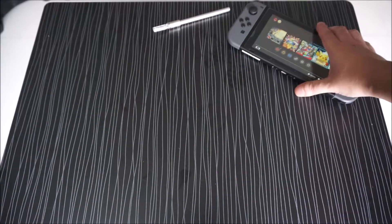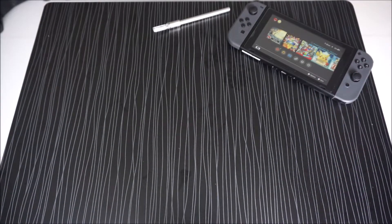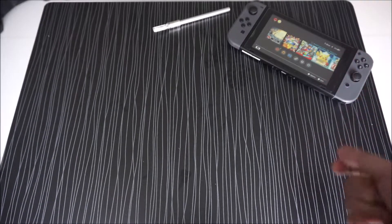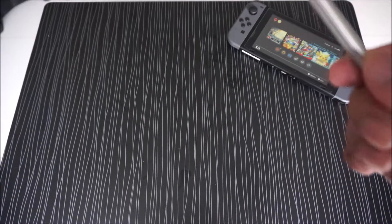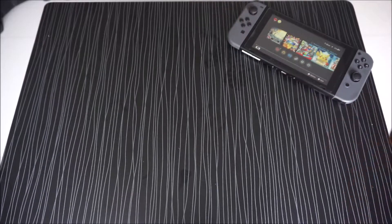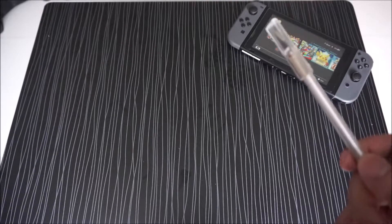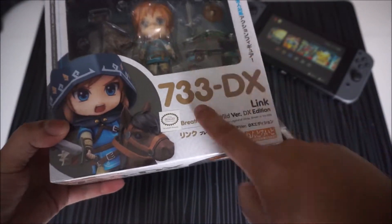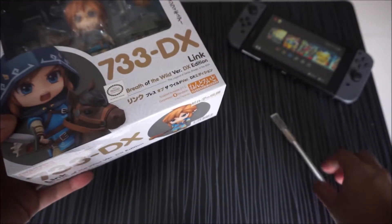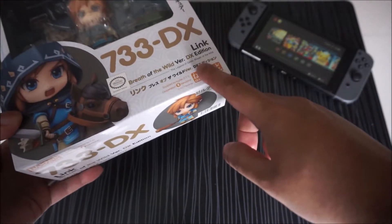Oh, howdy everyone! As you can see, I'm still playing my Legend of Zelda Breath of the Wild on my Nintendo Switch, and it's been almost two years already. But today — I hope you're having a good time — we're going to be unboxing something very very special, something related to Zelda, and that's going to be this Nandroid 733DX Link Breath of the Wild DX Edition.